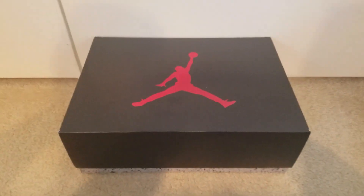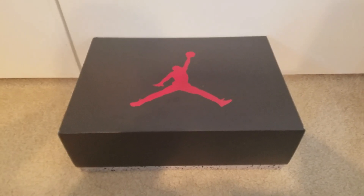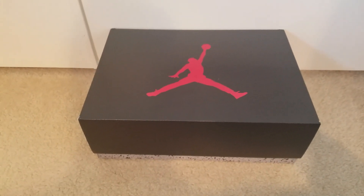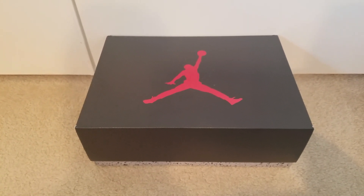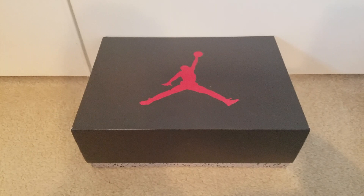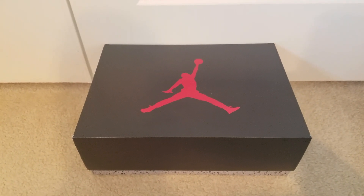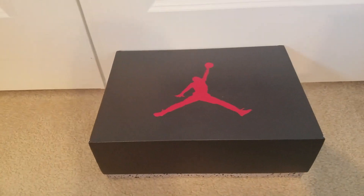I was able to get online and get a pair, and it arrived yesterday but I had to leave it out in the garage for a day or so to make sure that whatever's on the box, whether it's the virus or anything like that, has been cleaned out. I left it in the garage and then I just cleaned the box today so I'm opening it with you guys.